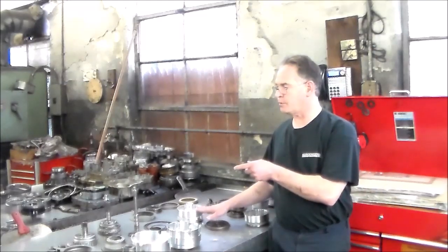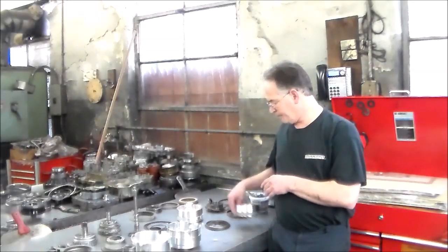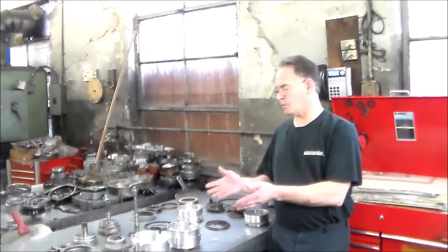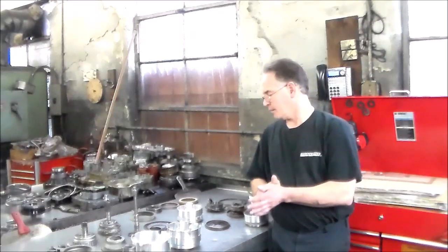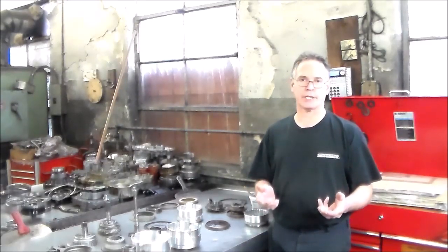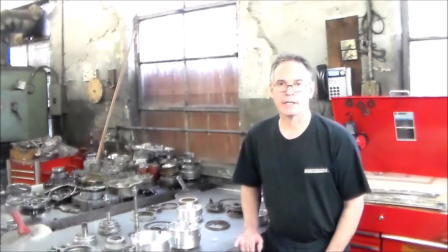I have the old one to show you. There wasn't a problem with reverse, but you can see the ring land is way worn out. And the direct drum — we're going to do that with all new clutches and steels, and then we're going to assemble the compound assembly and the input drum as well. I'm going to try to do this in different parts — we'll do one section at a time. We'll do the valve body one time, then there's the pump and the planet set, and then we can do the final assembly.